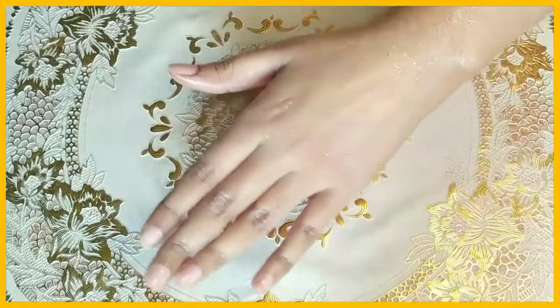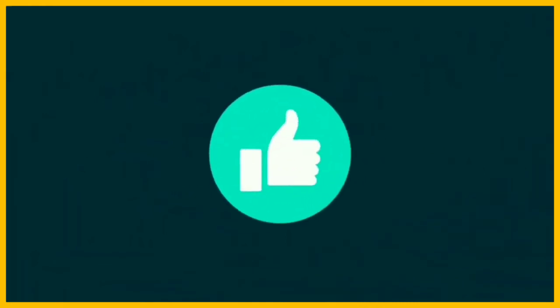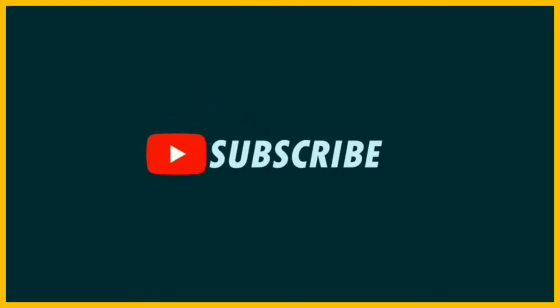If you like this video, please do three things: like this video, share it with your friends and family, and subscribe and hit the bell button so you get notifications for my new videos. I will see you in the next video — till then, Allah hafiz.